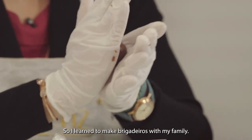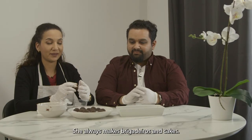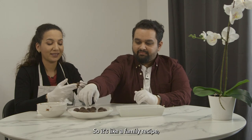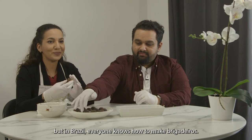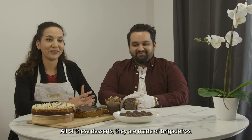I learned to make brigadeiros with my family — actually with my auntie. She always makes brigadeiros and cakes. So it's like a family recipe, but in Brazil everyone knows how to make brigadeiros. All these desserts are made of brigadeiros.